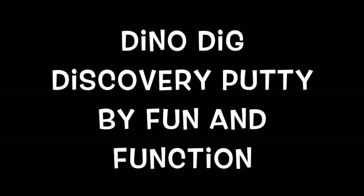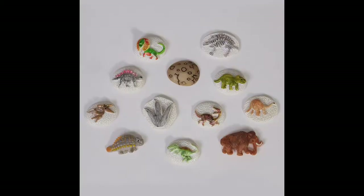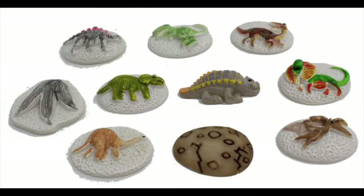The Dino Dig Discovery Putty by Fun and Function is the putty with dinosaur fossil pieces. It's a great putty for exploring fossils and working on fine motor coordination and strengthening. Use it at school as part of a curriculum or for sensory integration therapy.